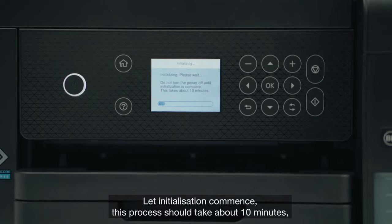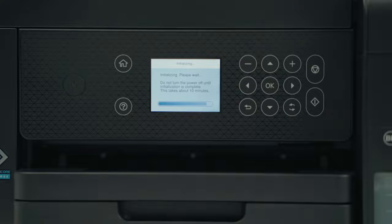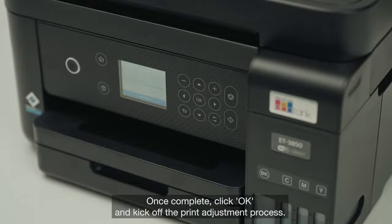Let initialisation commence. This process should take about 10 minutes, so go and grab a cuppa. Once complete, click OK and kick off the print adjustment process.